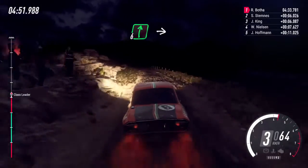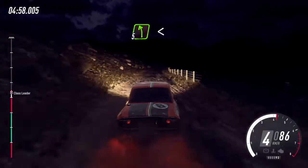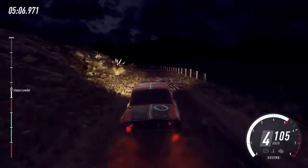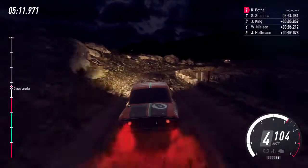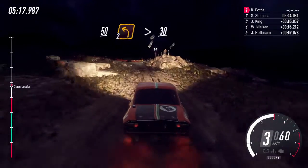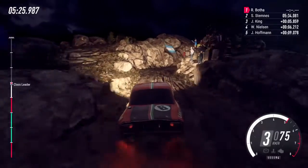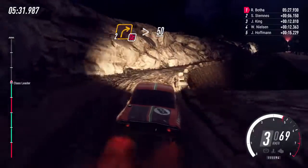100 over bumps, 6 right into 6 left 70 over bad bumps, 5 left over a bump open slow 30, 1 right tightens, 50, unseen 2 left tightens opens 30, 3 right narrow 30, 2 right tightens don't cut, 50 over a bump 2 left tightens.